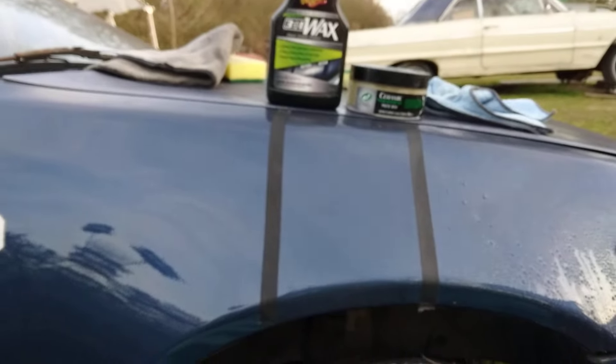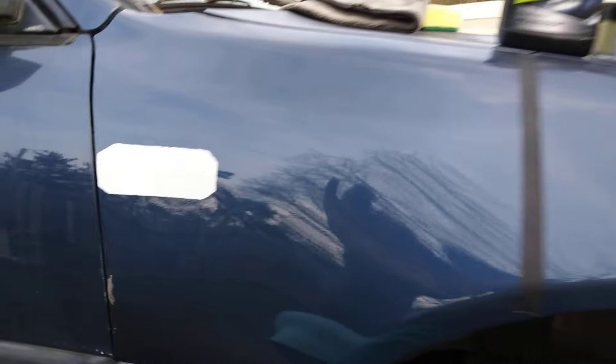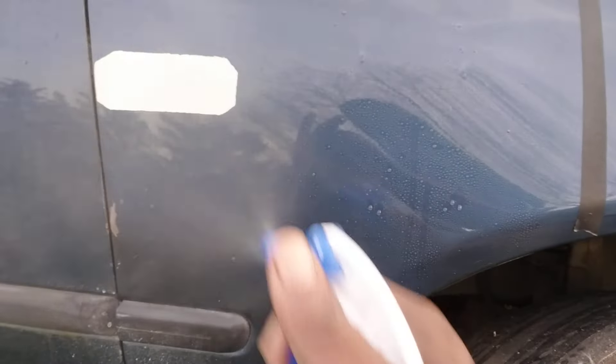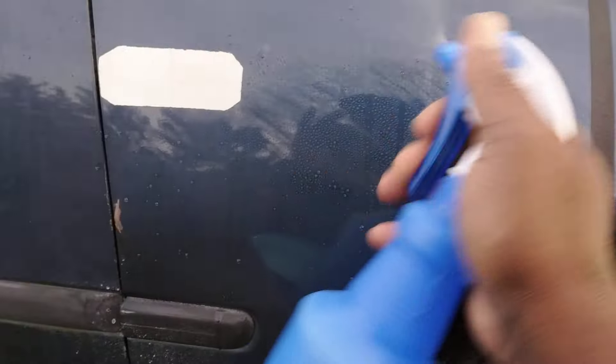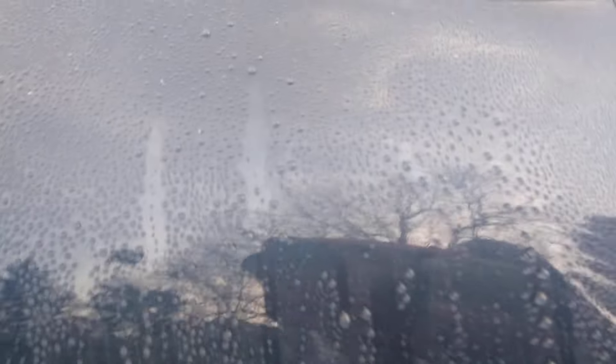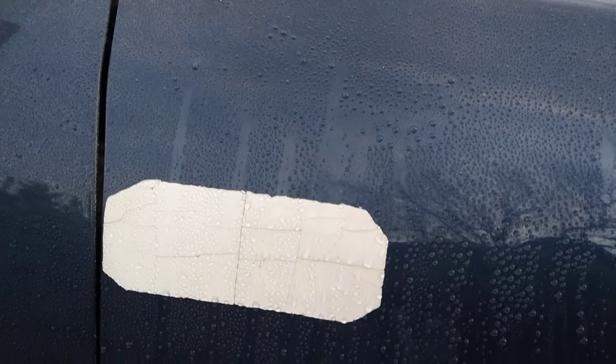Let's move over to the Meguiar's side and see what we got. Oh man — that's a three-in-one wax. Kind of impressed! This goes to show you can get just as much hydrophobic properties out of a three-in-one. Look at here — I don't know which one lasts the longest, I can't say, but one is just as hydrophobic as the other as you guys can see.